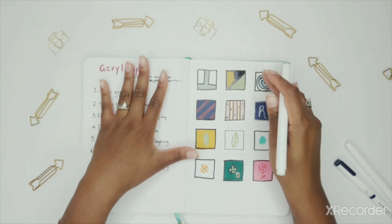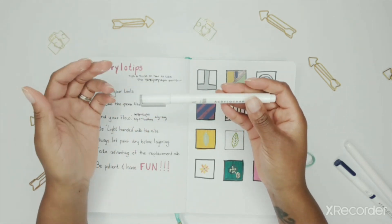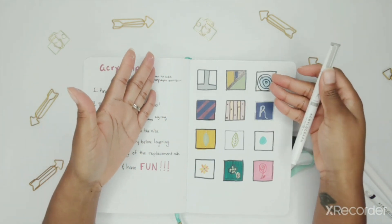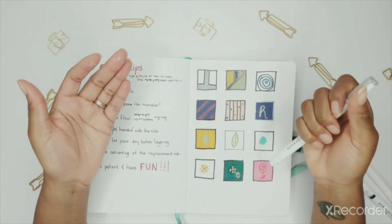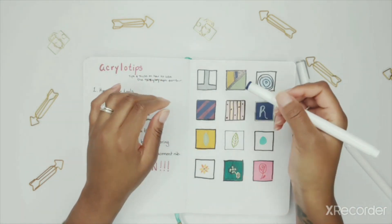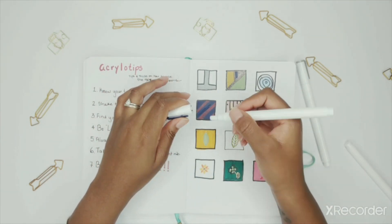Last but not least: be patient and have fun with the pens. This is something that's supposed to help you create, de-stress, and be productive. So don't drive yourself crazy trying to do extravagant things right away — work your way up. Start with basic designs, and as your anxiety about the pens reduces and you feel more comfortable, you can start thinking about more advanced things like blending. And if you do make a mistake, the great thing about the pens is that they're great for layering — you can always cover over it. For example, I had a zigzag pattern that I hated, so after it was dry I just went over it and now you don't see the zigzag anymore.